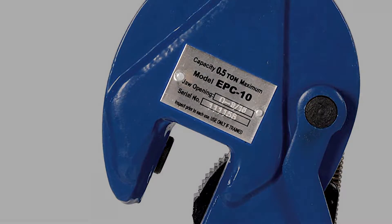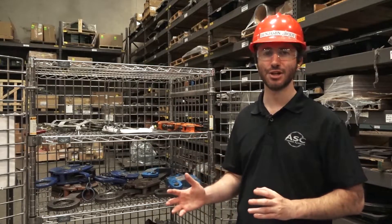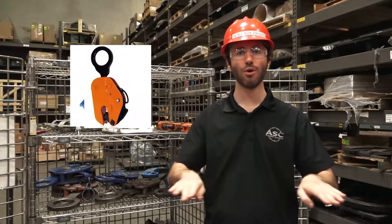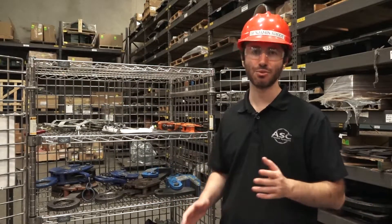You should also check the clamp's data plate. The first thing you want to look for when selecting a clamp is the orientation of your lift — are you lifting a plate vertically or horizontally? Depending on the orientation, you're going to pick a clamp that's rated for that lift.